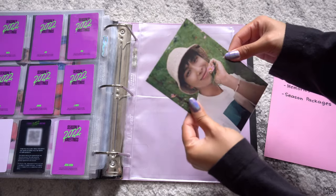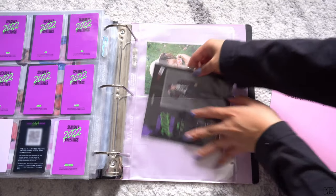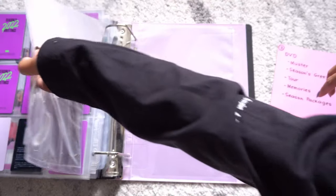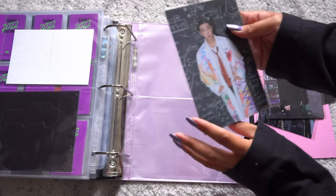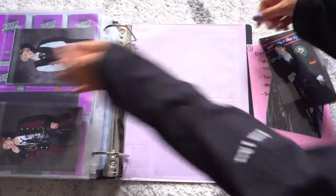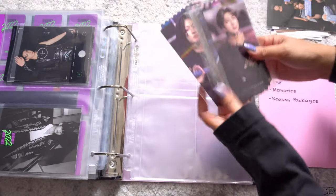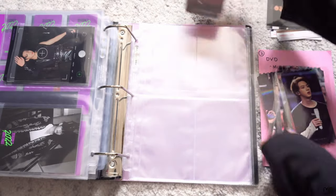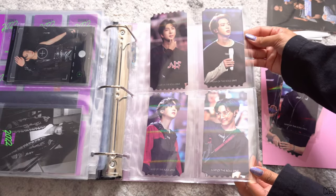For Season's Greetings 2021, I pulled Jungkook for the magnet. More inclusions from Season's Greetings — this one I'm doing double-sided. And we have the Map of the Soul one set. These four-pocket pages are perfect for these.